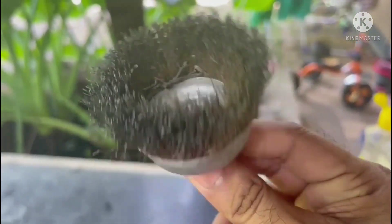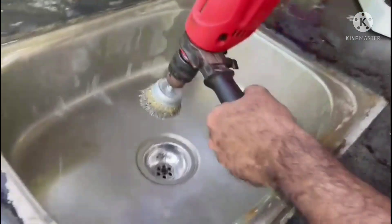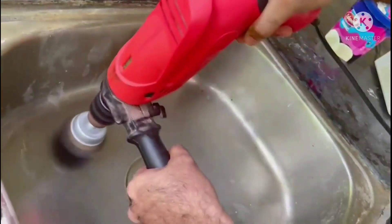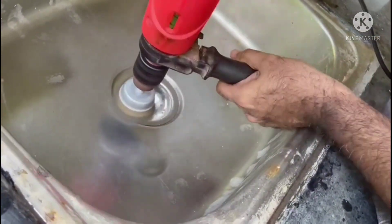Going to clean the sink. It will be removing all stains. Please watch the video till the end.